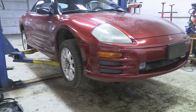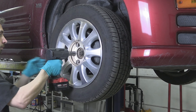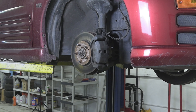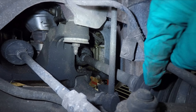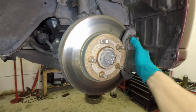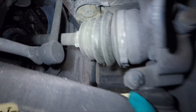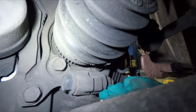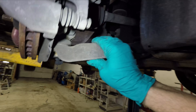Raise and support the vehicle. Remove the wheel. There's our axle nut, and there's the axle. In order to pull the axle out of there, we are going to need to remove this pinch bolt so we can disconnect the lower control arm from the knuckle.